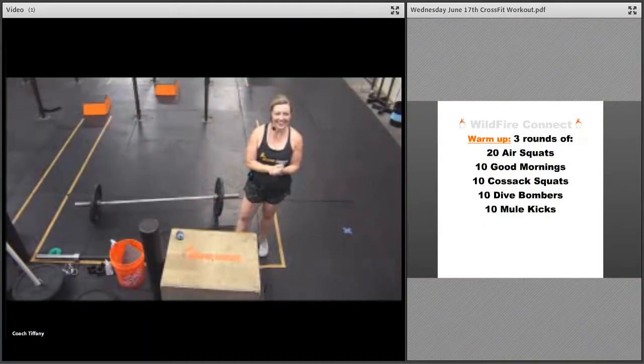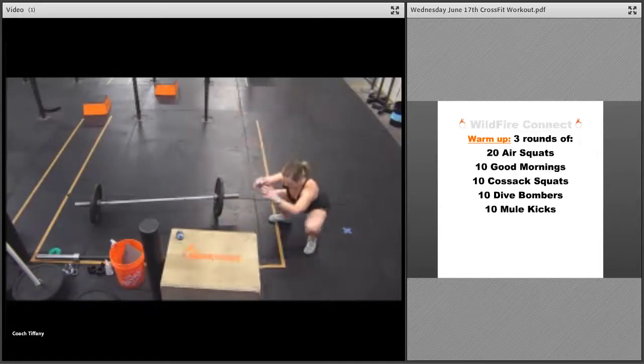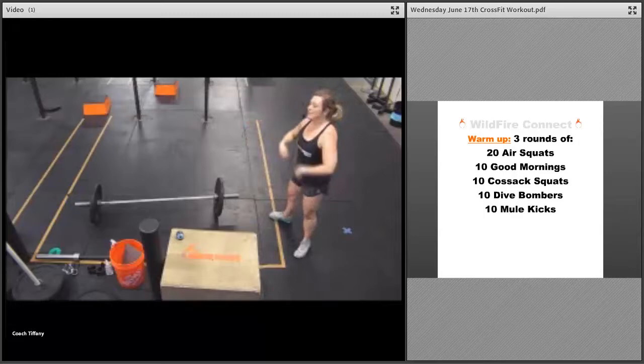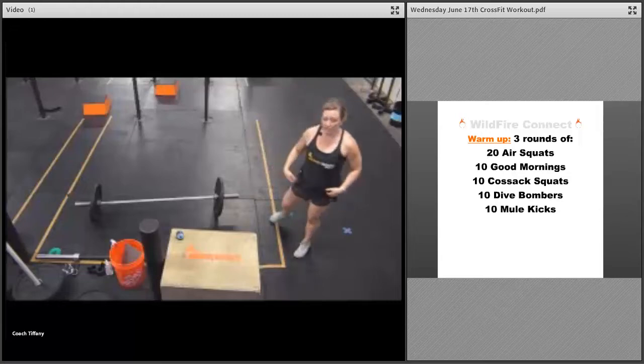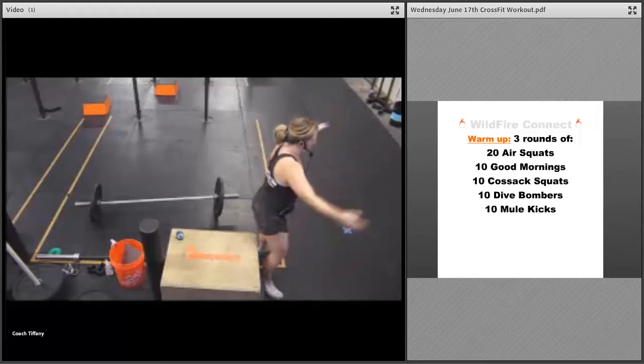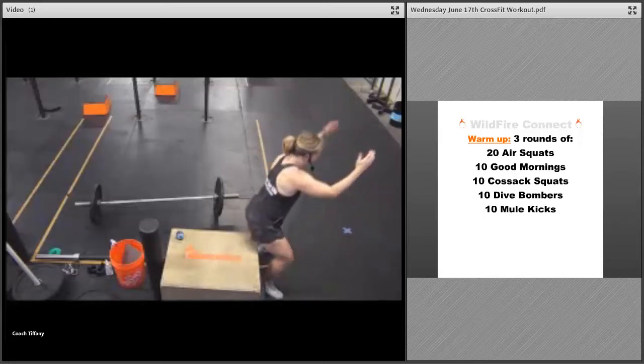Happy Wednesday! Wildfire CrossFit coach Tiffany here to give you your Wednesday workout. We're going to do our warm-up — three rounds: 20 air squats, squat all the way down, all the way up, get those hips below your knees. Spread the floor, chest up. If you need to scale this, grab a box or a bench and sit down.